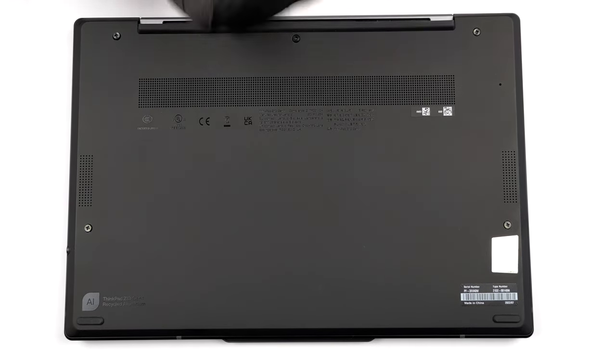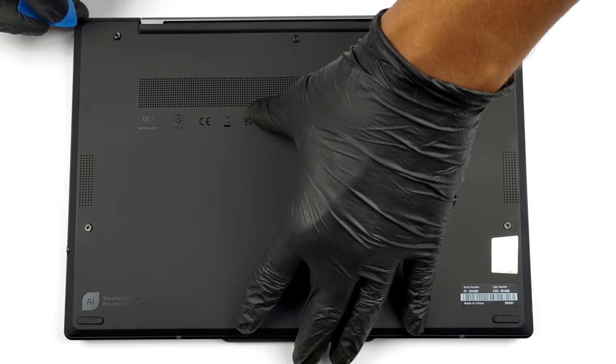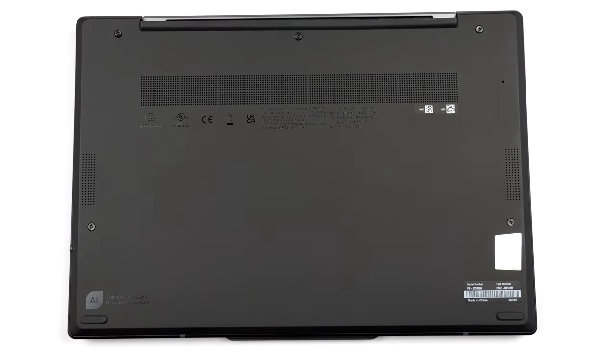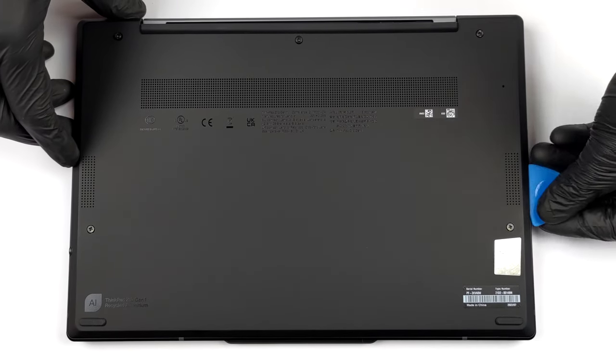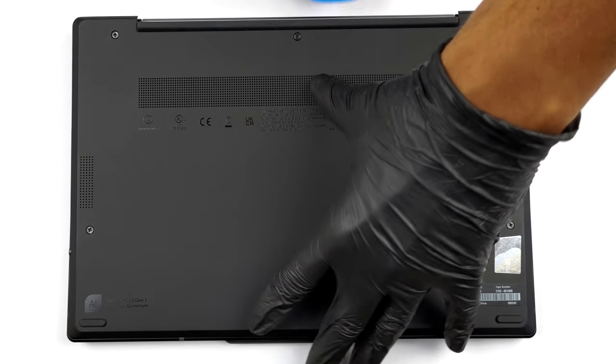To get inside this notebook, you need to undo five captive Phillips-head screws. Then, pry the bottom panel with a plastic tool. We found it best to start with the top two corners.